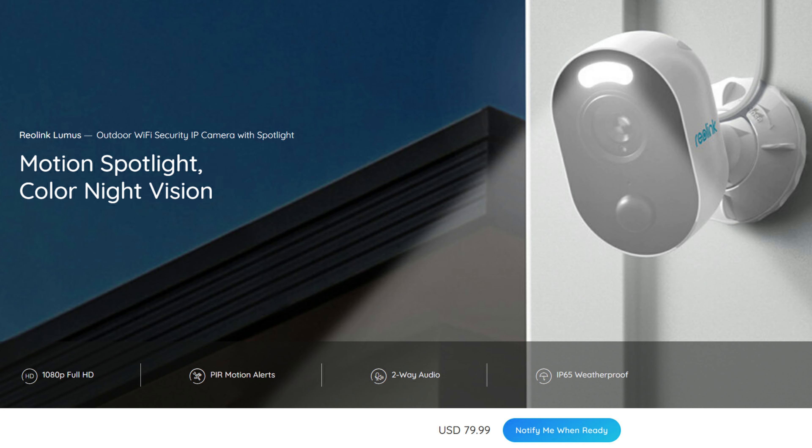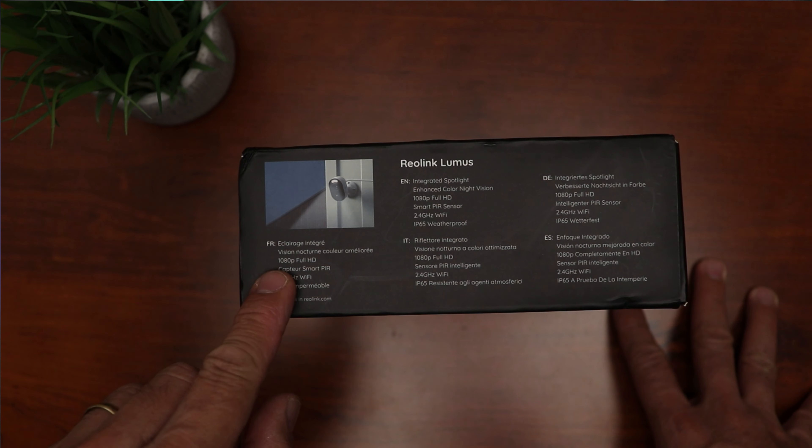Reolink originally planned to release the Lumus mid-February, but the coronavirus put a big damper on things. This camera is now available, or soon will be, at the time of this video posting. We will do the unboxing, check out its features, set it up, and check out its video and audio quality during daytime, at night with the spotlight on and off, and the regular black and white night vision. We will also do a battery of tests and see if this camera is a good fit for your needs.